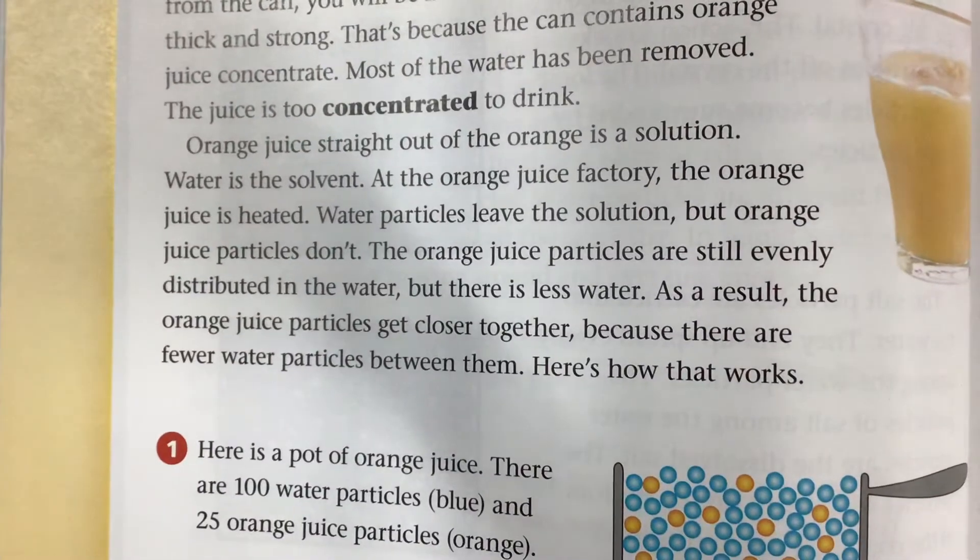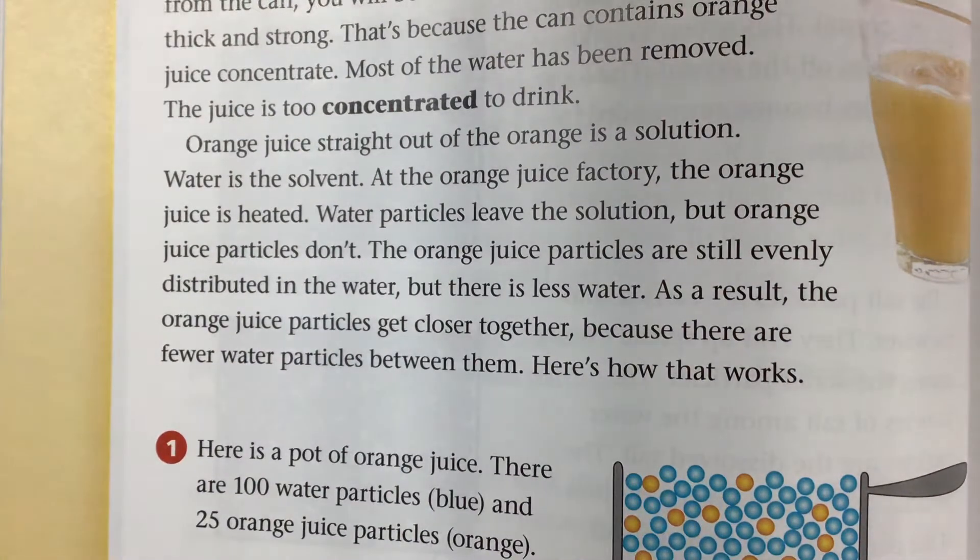Orange juice straight out of the orange is a solution — water is the solvent. At the orange juice factory, the orange juice is heated. Water particles leave the solution, but orange juice particles don't. The orange juice particles are still evenly distributed in the water, but there is less water.